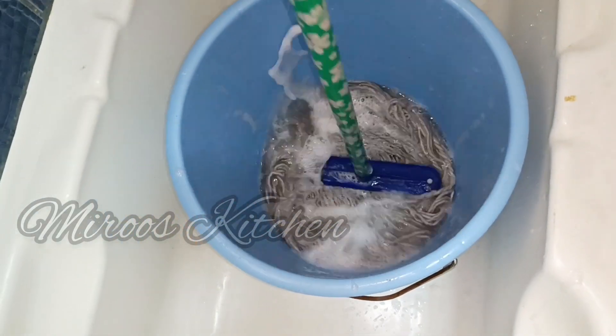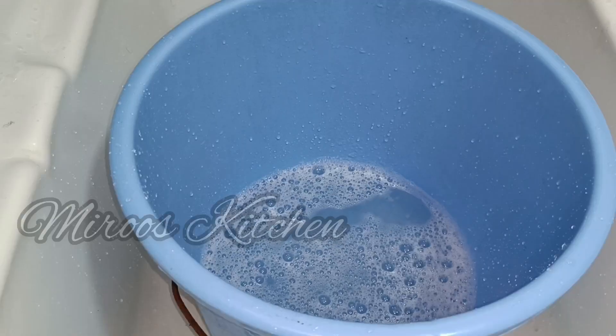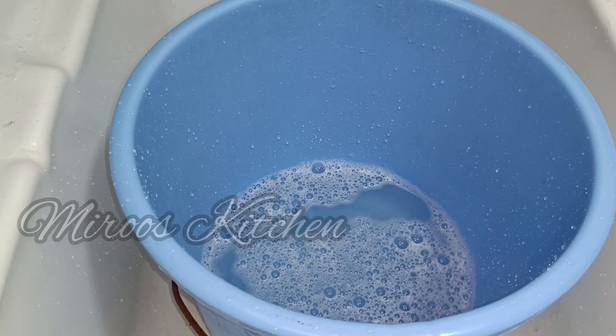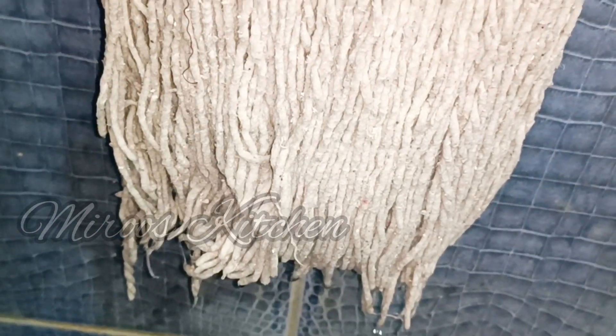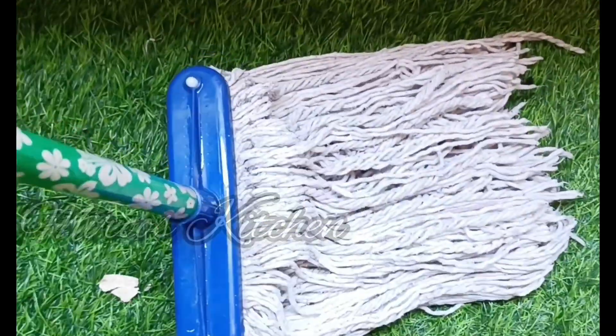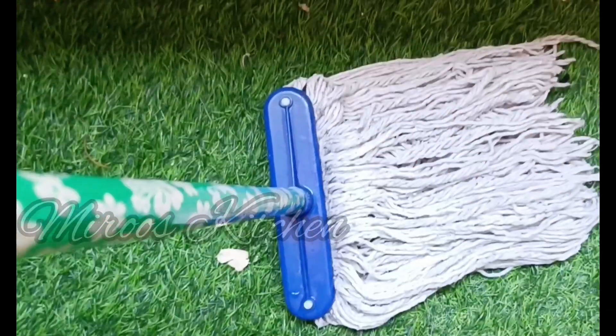I left the mop soaking in the room for about 4 to 5 hours. After soaking, the mop has dried out completely and is very dry now.